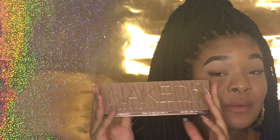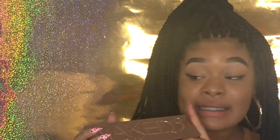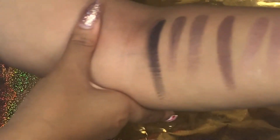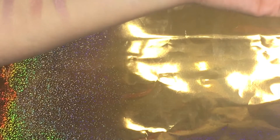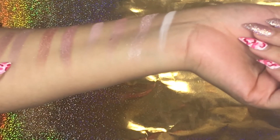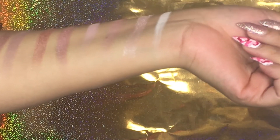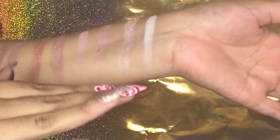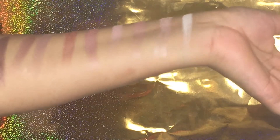Next we're going to the Naked Three, and I think this one by far is my favorite because it has a lot of pinks and golden colors. Here are the swatches — again the lighter colors really don't show up on me, they're very opaque. I'm a light skin tone so I don't know what that is, but the shimmers show up perfectly fine with just one to two coats.